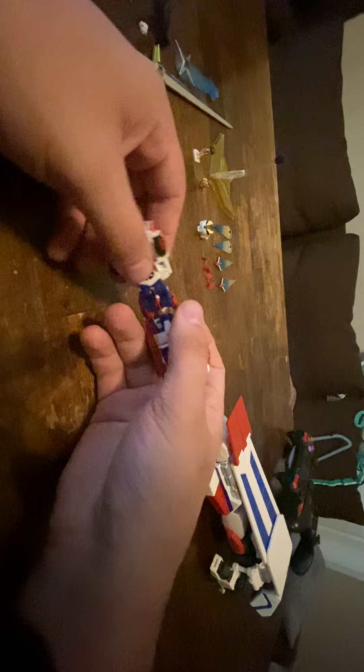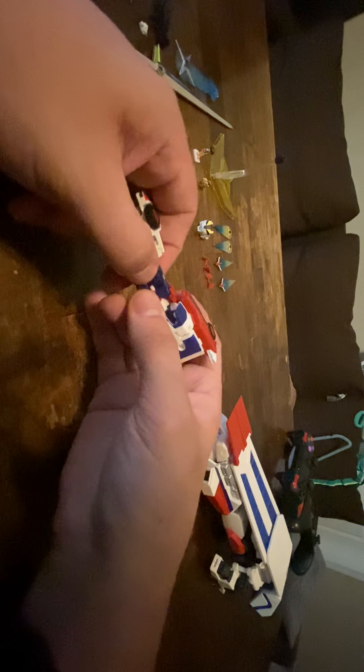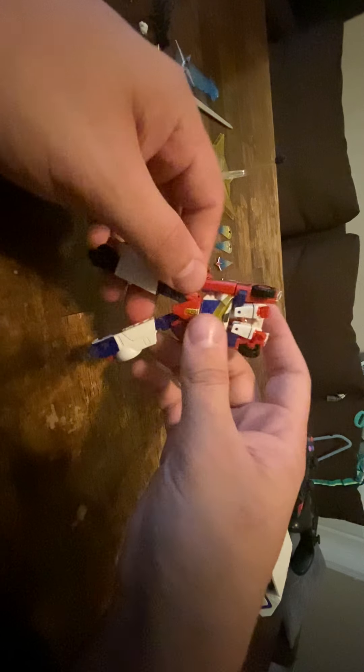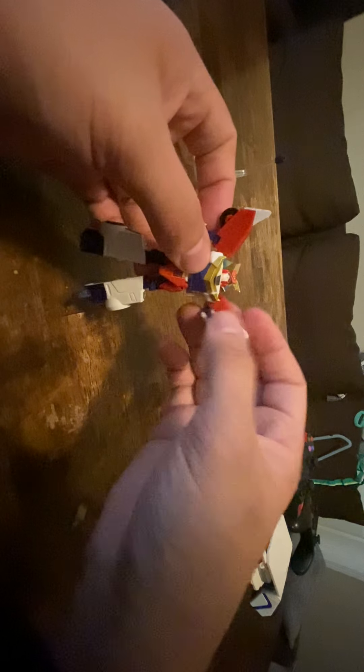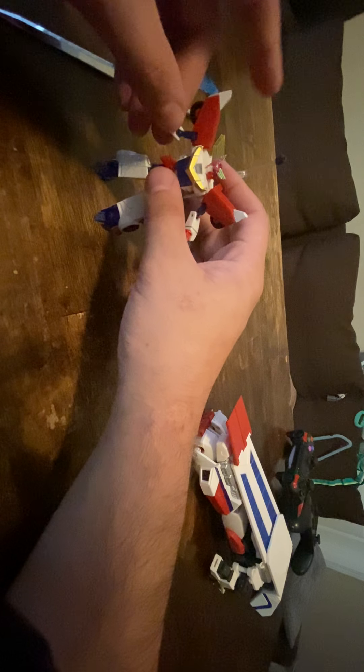We'll go ahead and just rotate this piece, throw his legs, push the legs down, open this piece up, push that down, and just straighten the arms out. Then pull this forward, which you might need some help doing. And there you go — you got X-Geyser.